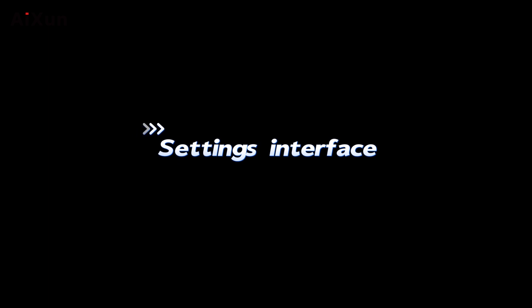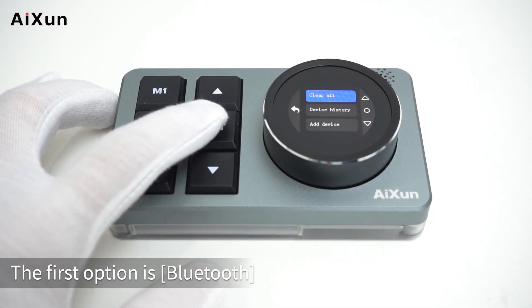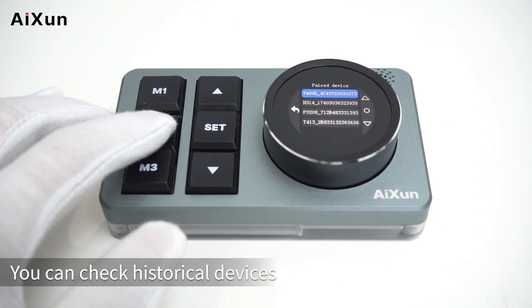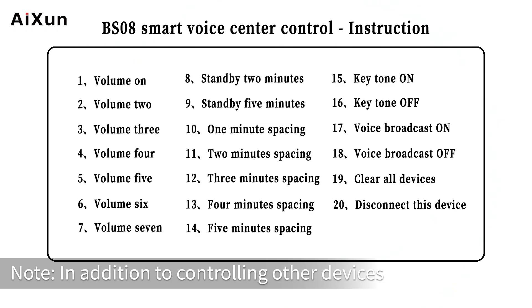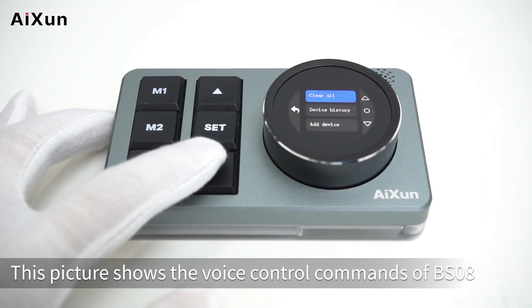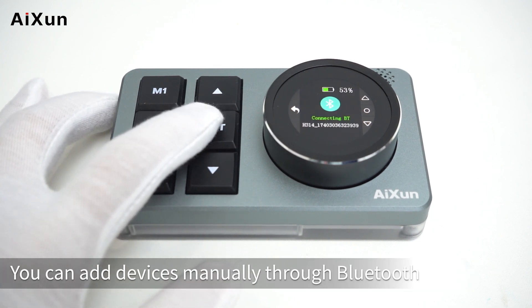Settings interface: long press the set button to enter the settings interface. The first option is Bluetooth — you can check historical devices or clear all devices. Note: in addition to controlling other devices, BS08 can also control itself through voice control. This screen shows the voice control commands of BS08.